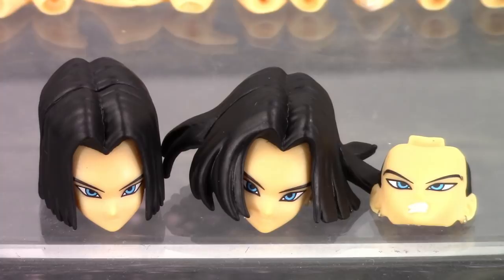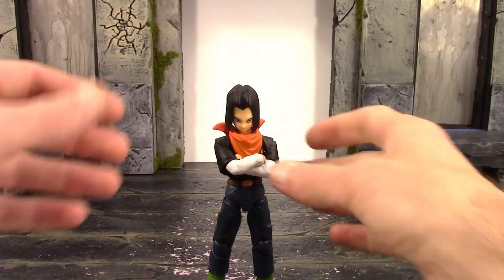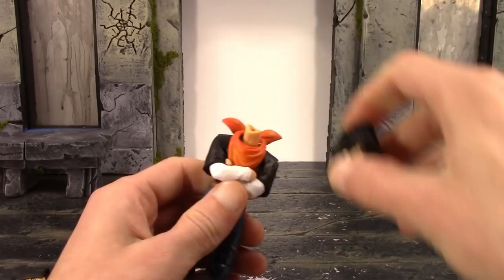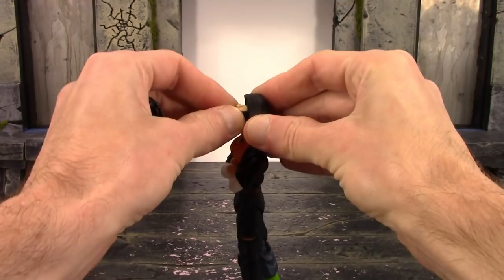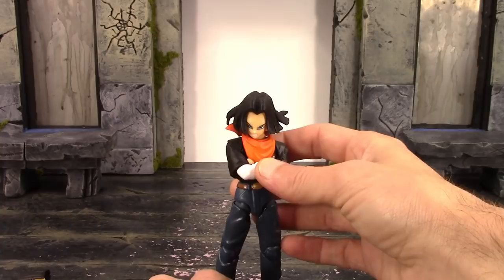Swapping the heads and faces is just like the Figuarts version. To swap heads, just pull up and it pops right off the joint — take the new head sculpt and push it down to pop it on. To swap faces, pull the front of the hair off, remove the face, peg the new face on, then peg the hair back on. Very easy to swap out.